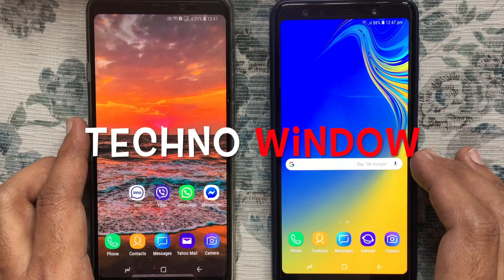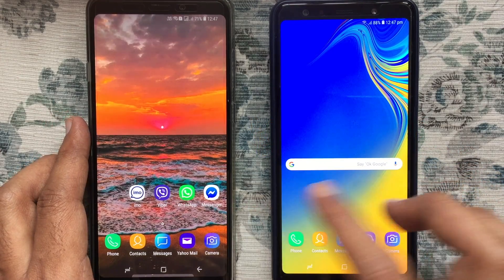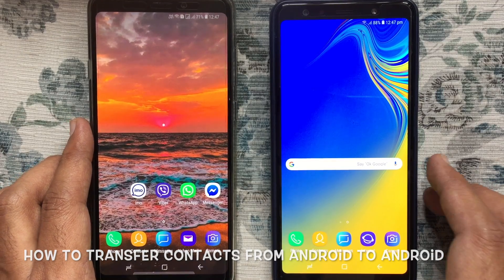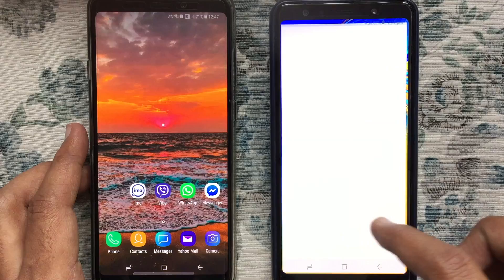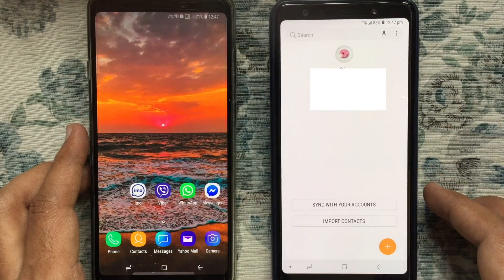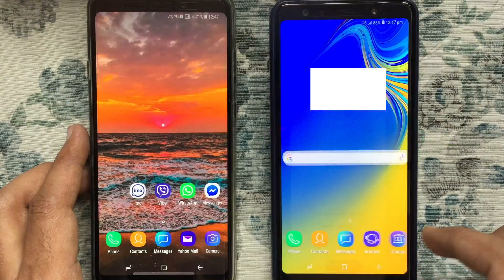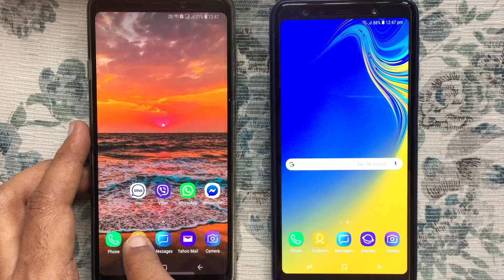Hello viewers, welcome back to my channel. In this video I'd like to show you how to transfer contacts from Android to Android using Bluetooth. Here I don't have any contacts in my new phone — I'd like to transfer contacts from my old phone.